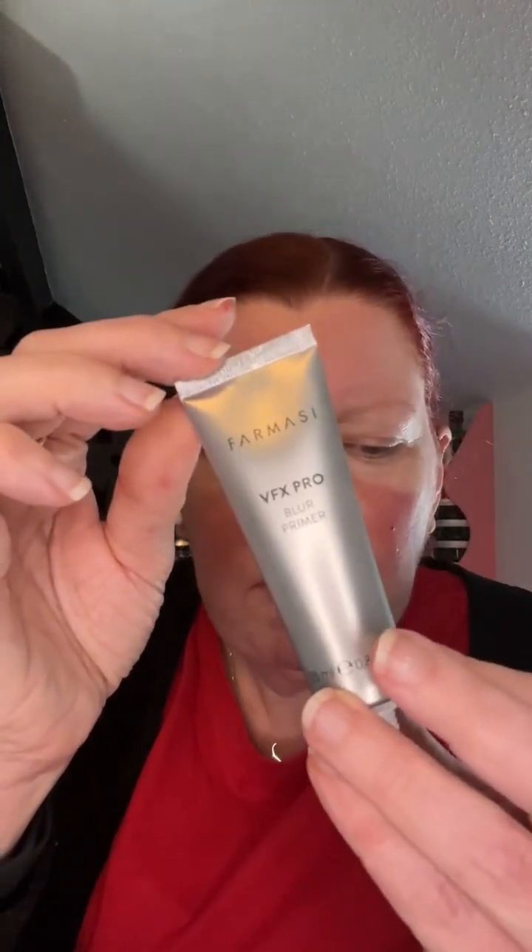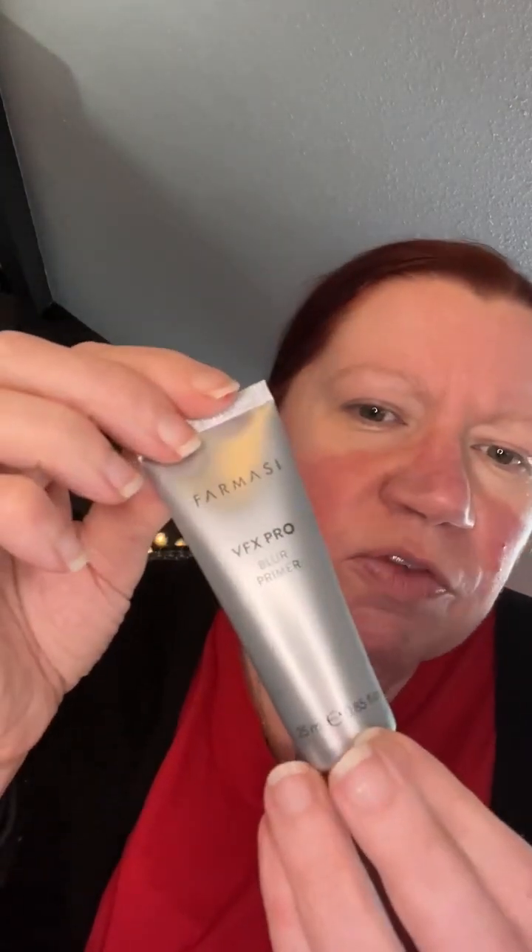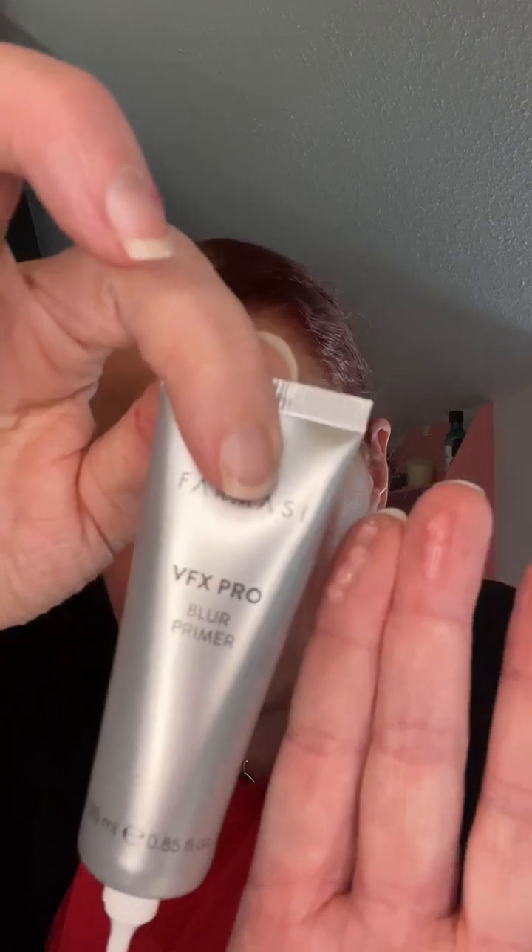If you are interested in buying it, it's £12 for a tube and a little goes a long way. So I will put a little bit on my fingers — I'm only using that much. I'm not sure if I should use more, but this works for me.